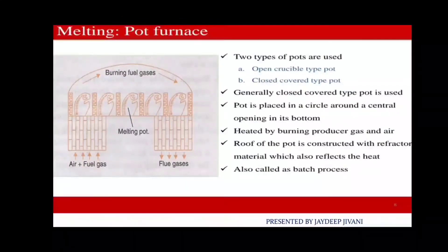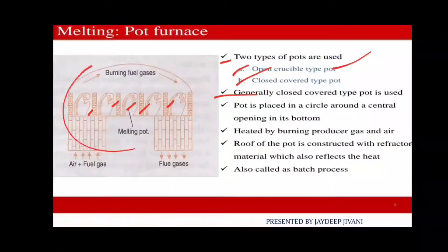Regarding pot furnace details: there are two types of pot furnace used — open crucible and closed cover types. Generally, the closed cover type of pot is most commonly used.